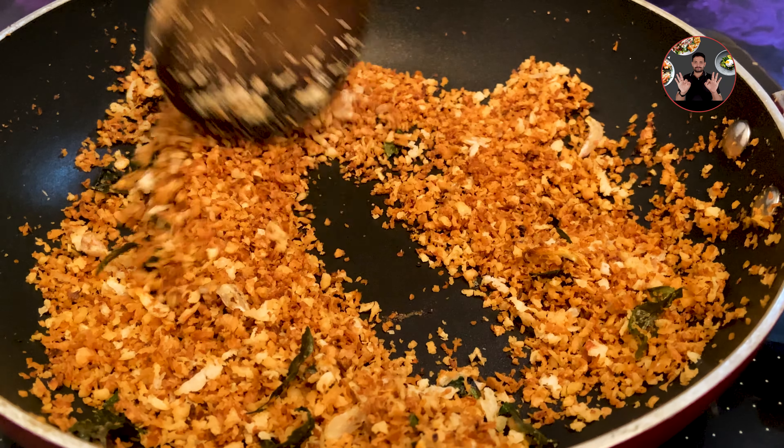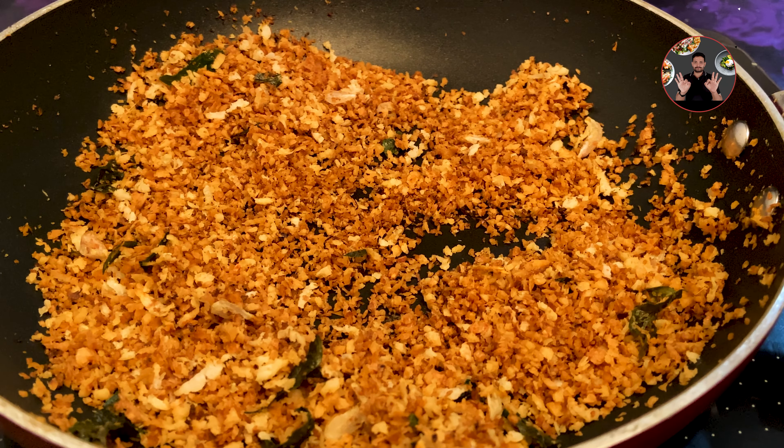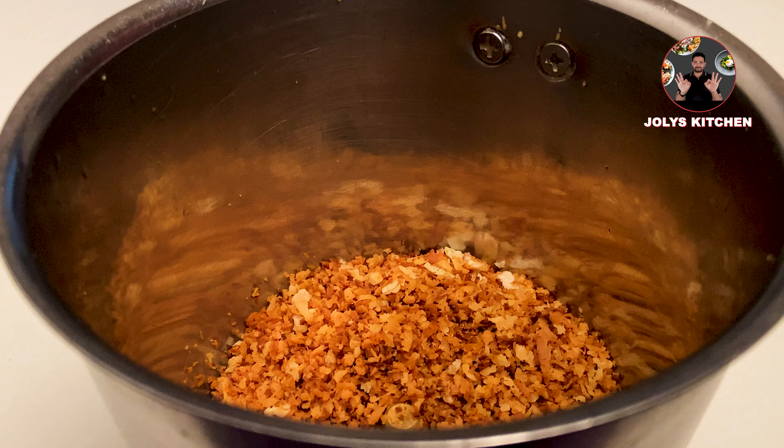After 10 minutes, transfer it into a grinder jar and grind it without adding water. Keep aside for later use.